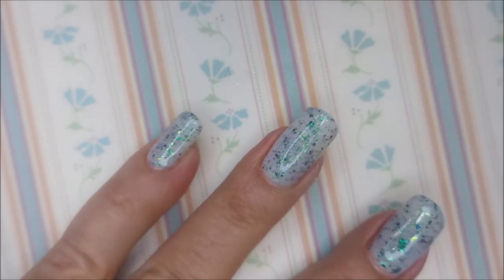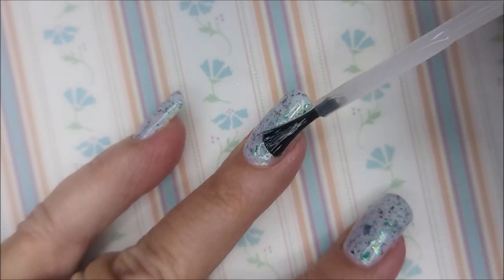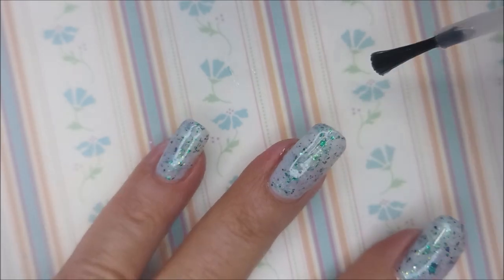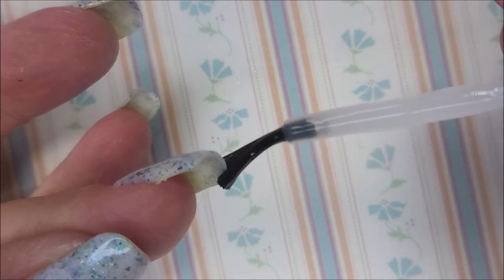Trying to make sure to get all of it covered, because I want all three layers of that to dry down real well. Capping my free edge again. There we go.